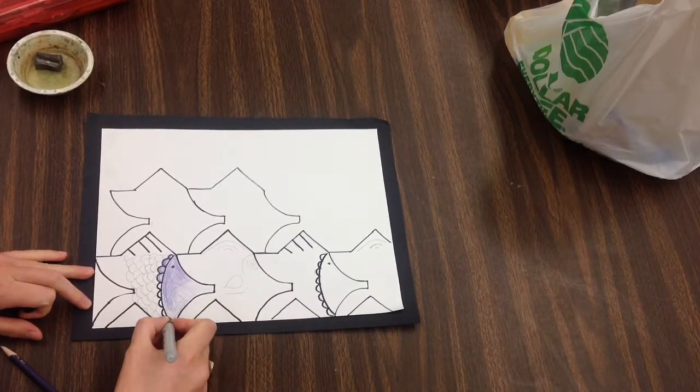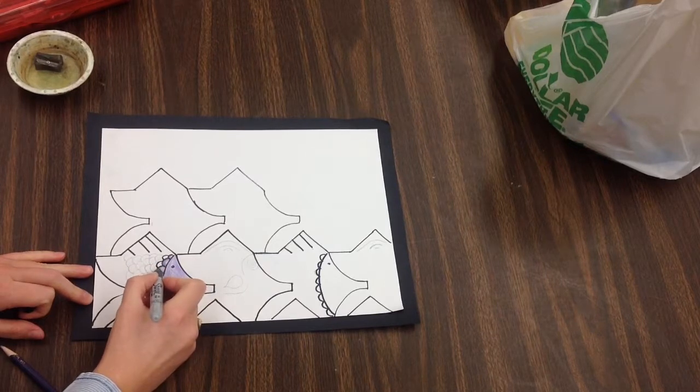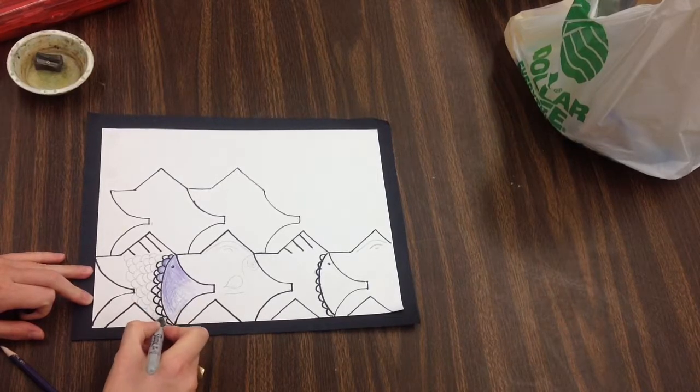If your pattern is really complicated and small, kind of like this fish scale pattern, you might want to just jump to sharpie right away. But be mindful that sharpie does not erase — it's permanent, so if you make a mistake you're going to have to embrace it.